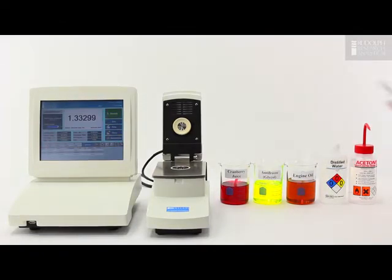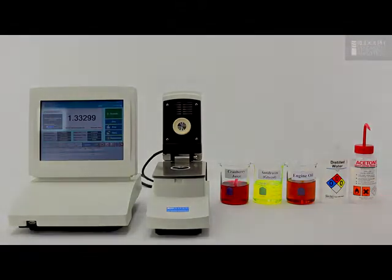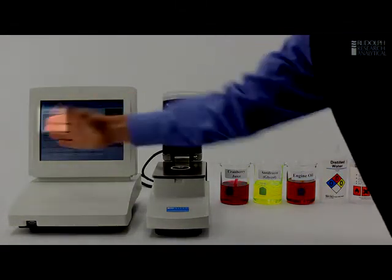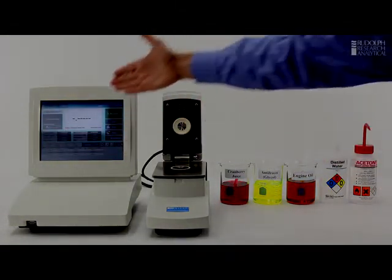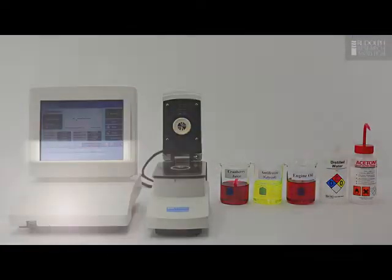Now that I've completed the measurement I'll wipe away the sample. The instrument has been designed with a very shallow sample well to make it very easy to clean. The smart measure system detects that the sample is gone, blanks the main reading, but the readings are still kept here and now we know it's ready for the next sample.